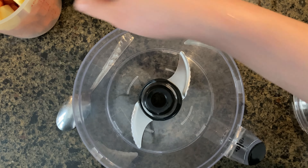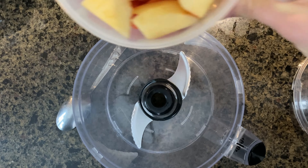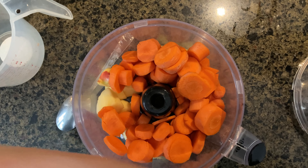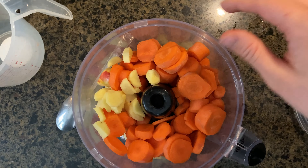Today we're making ginger carrot salad dressing. We have three small carrots and one apple, about a three-inch piece of ginger, peeled and roughly chopped. All the apples and the carrots are peeled as well. About a quarter cup of canola oil and a quarter cup of rice vinegar.